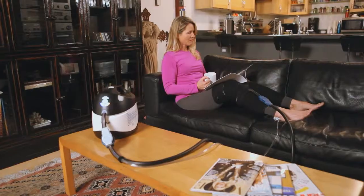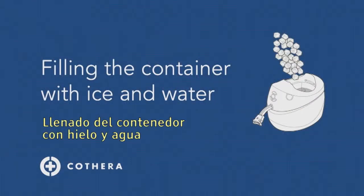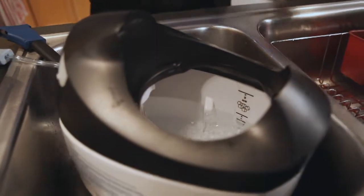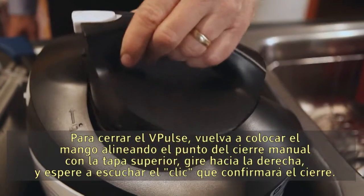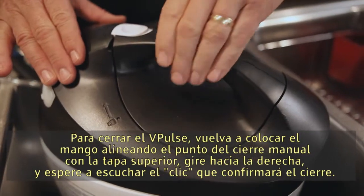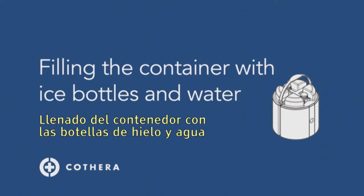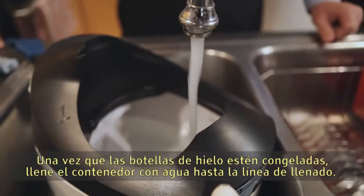Fill the container with water to the water fill line, then add the ice to the line inside the container. To close the V-Pulse, replace the handle, aligning the dot on the thumb lock to the top cover, then rotate clockwise, listening for the positive locking click.